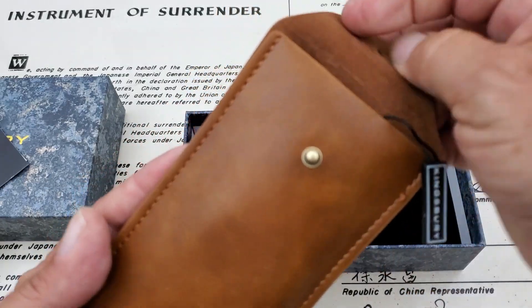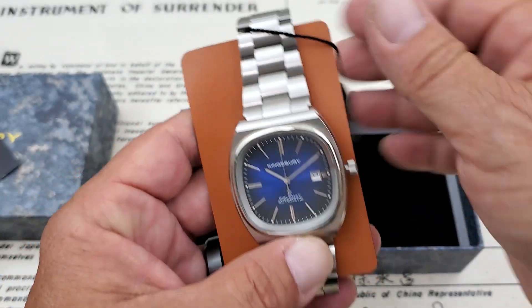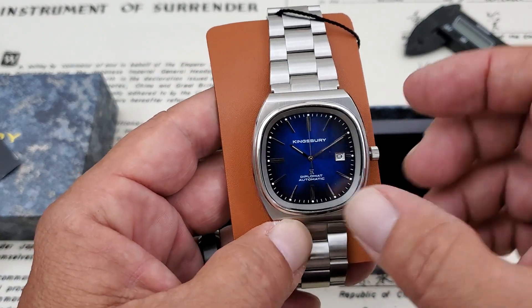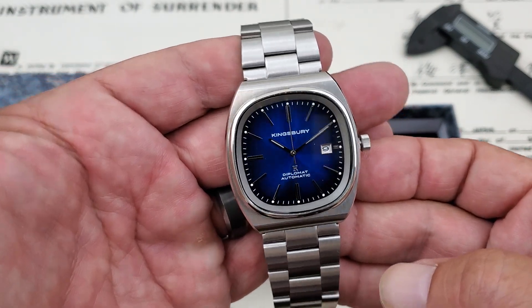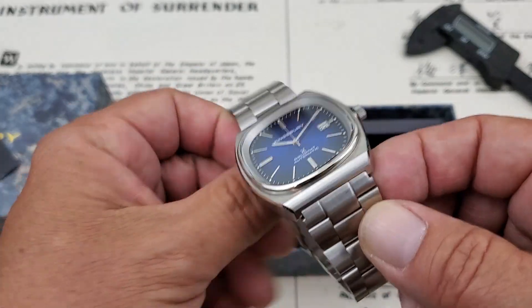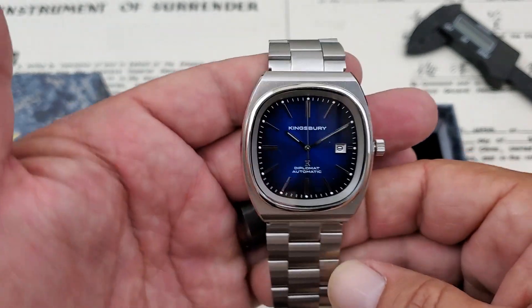Let's open it up and take a look at the Diplomat. Very, very nice looking. It's included in the carry case to keep the bracelet from rubbing on the back of the watch - really nice setup there. This is the Diplomat. This is a YouTube tour watch that's been to other reviewers, so the plastic is already off the watch, which is fine. Very impressive piece from Kingsbury Watch.